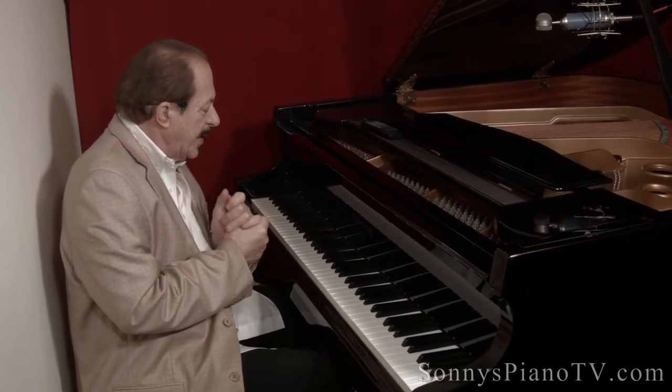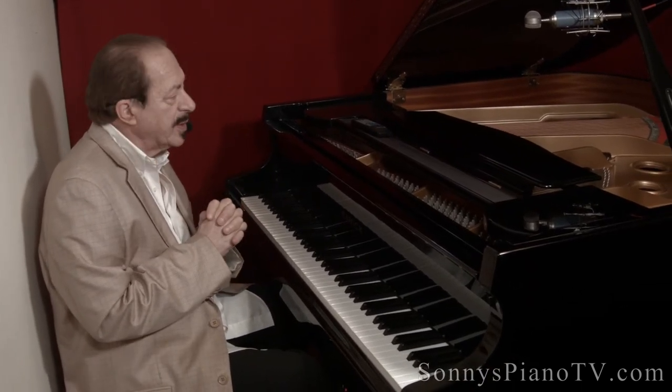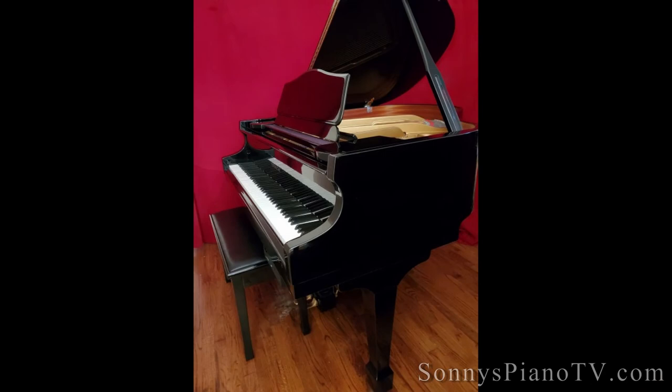Very nice — very easy song to play, by the way. This piano is going to make somebody very happy. You can also have a piano like this — we could upgrade it to the PianoDisc IQ player.